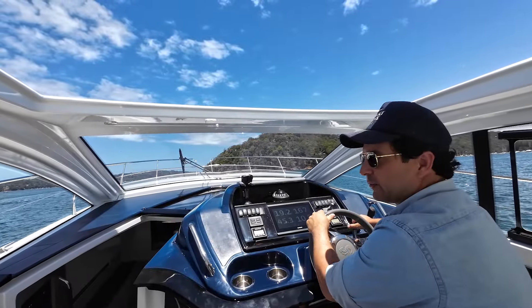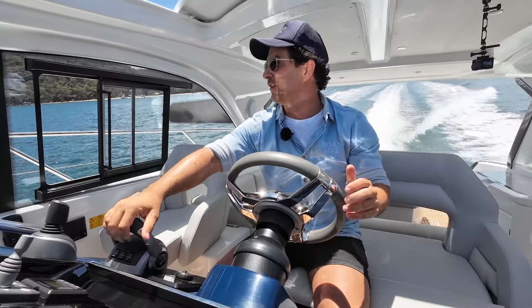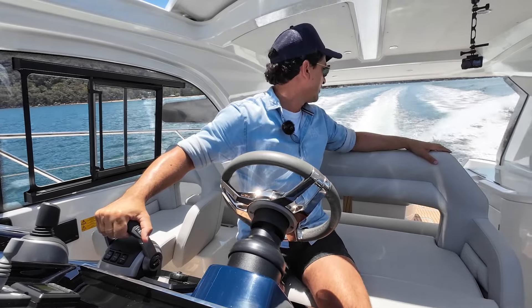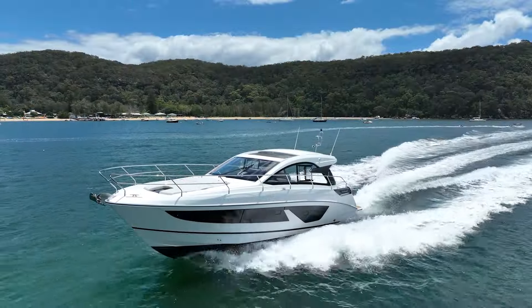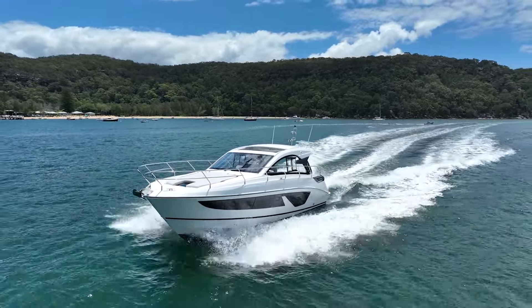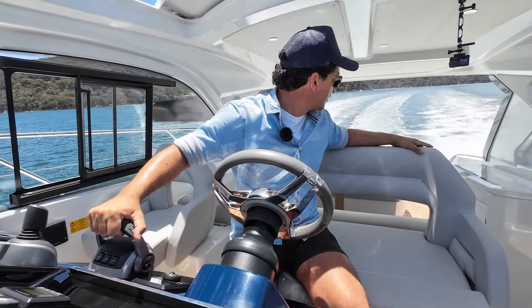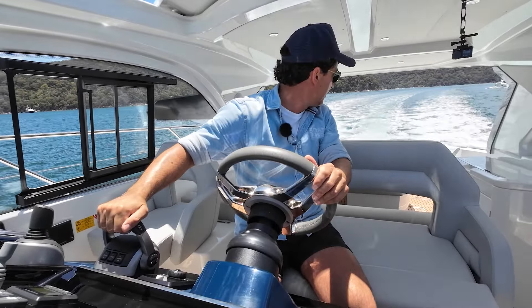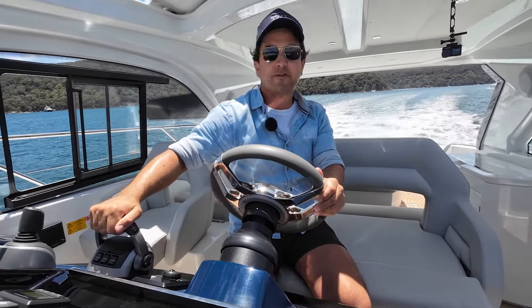Let's take the boat off the plane. Always remember to look aft — if you come off the plane too quickly on a boat like this, the wave's going to catch up on you. You might get some water on the platform, but it shouldn't come into the cockpit because you've got that one step up which is going to stop any of that. If you just drive the boat properly, it's fine.